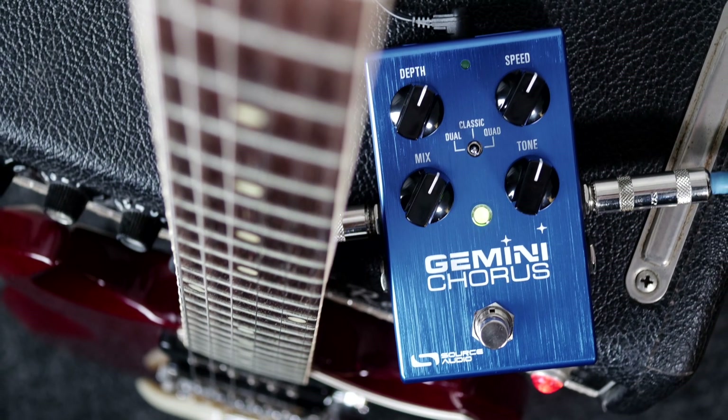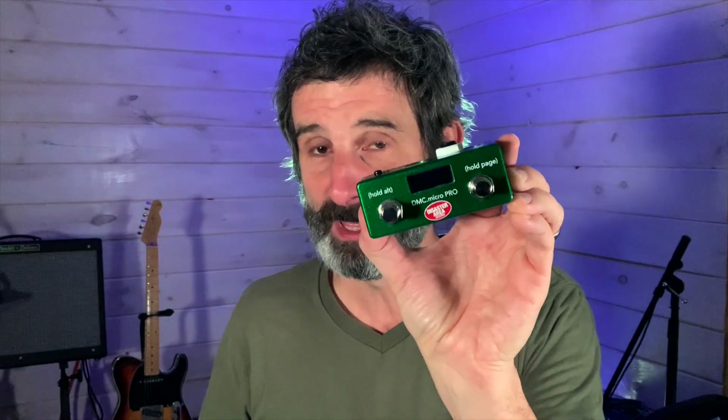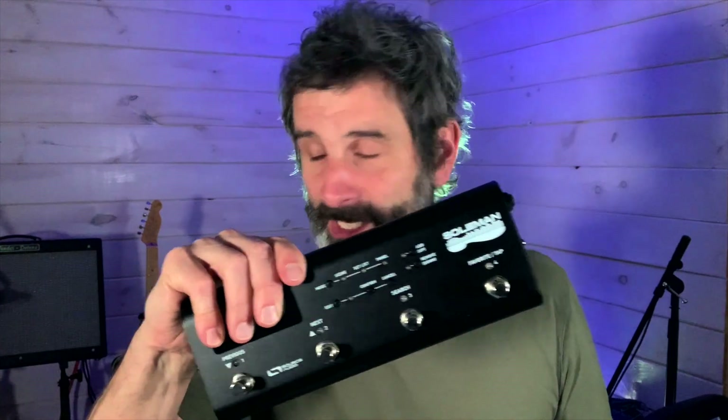And it works with any standard MIDI controller. So, for example, Tech 21 MIDI Mouse is a great one. Our old pals at Disaster Area — that's a great MIDI controller to use with the MIDI adapter. Morningstar has some great stuff, and, of course, our own Soulman MIDI controller.